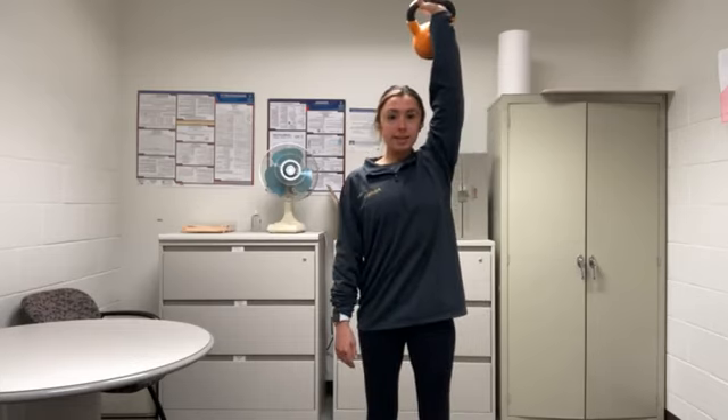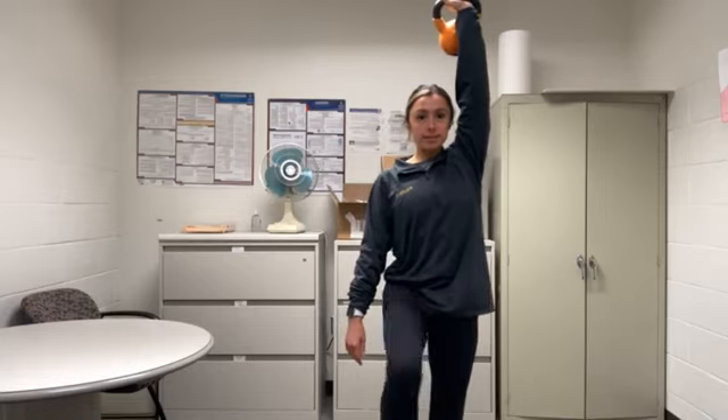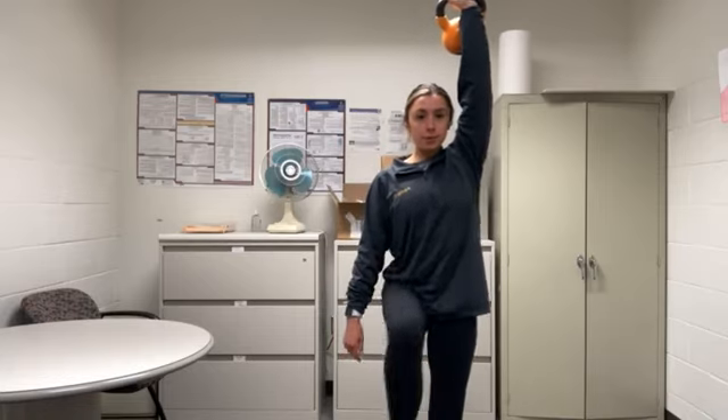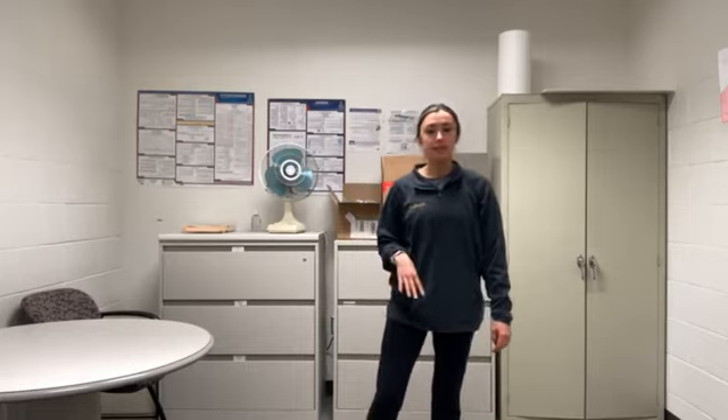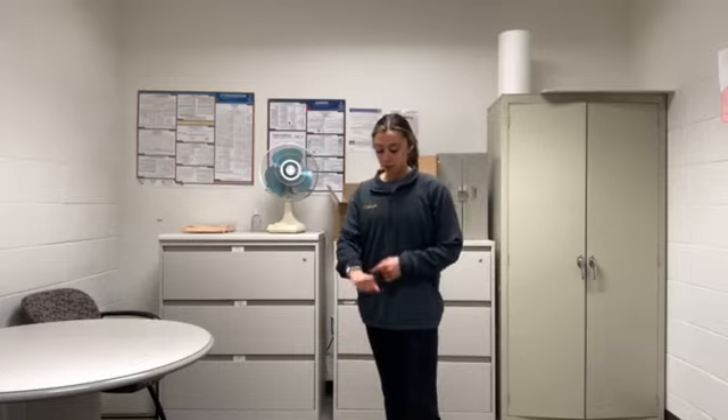Three more reps — take your time, we're squeezing. Let's see that balance and that focus. Last one. So maybe you're feeling that in your hip, in your shoulder, in your core — those are the three places I'm feeling it. Definitely want to make sure you're feeling it in the core, as this is a core exercise.